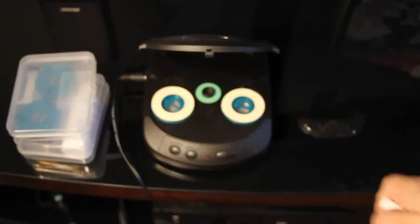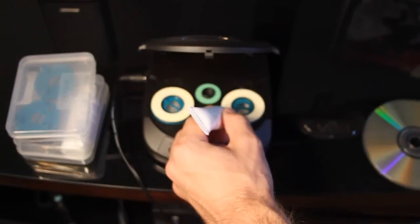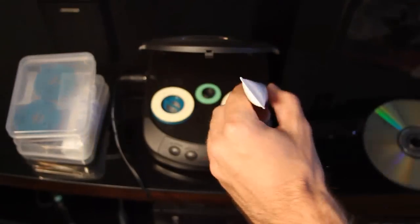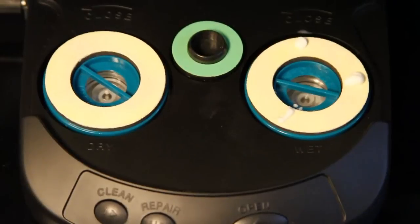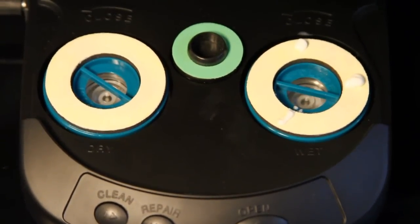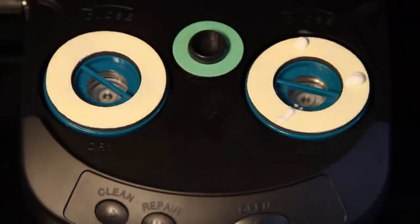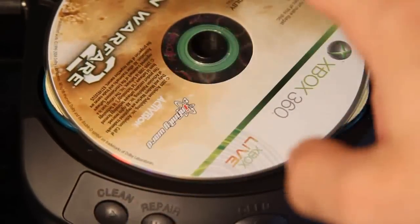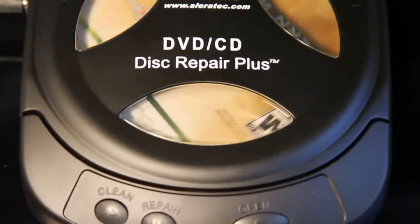There's a dry side and a wet side. So what you do is take the repair solution and put three dabs on — one, two, three. So I've got the solution on there. There is a microfiber cloth that came with it, so I'm just going to give the disc a quick wipe to get any dust, because dust can actually scratch the disc more. Put it on there, close it, and you press the repair button, and the disc starts cleaning.